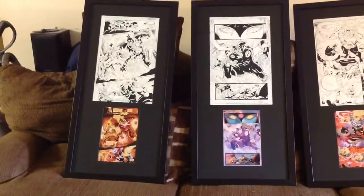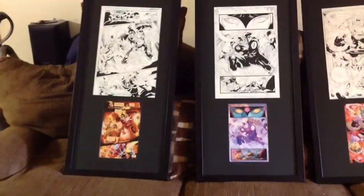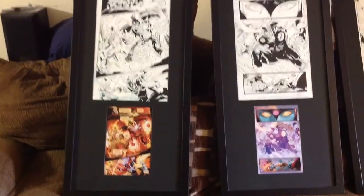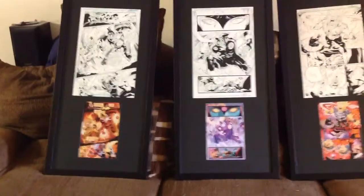Thanks, Marlo, for putting these up on eBay. Greatly appreciate it. Love the drawings, and I hope you're happy with what I've done with them.